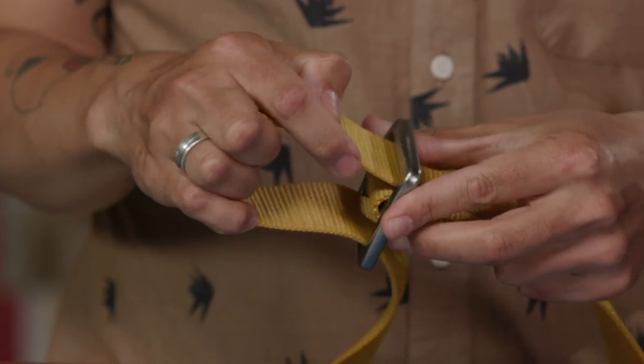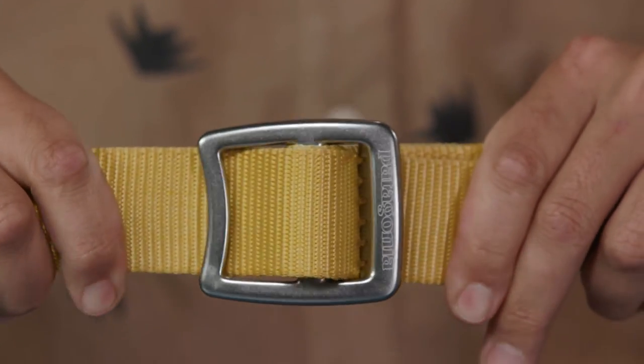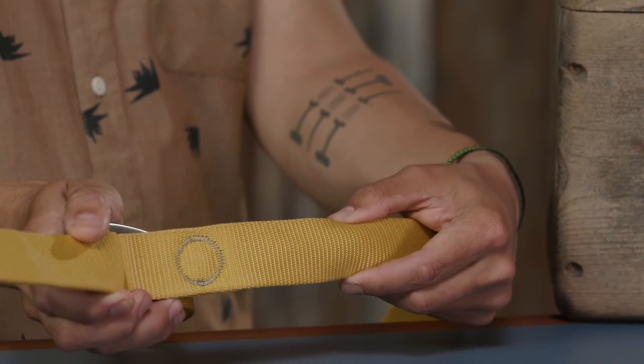Here we have the TEC Web Belt, a burly webbing belt that does triple duty as a lash strap and a bottle opener. This belt has a forged aluminum buckle that's lightweight and strong. The one and a half inch wide polyester webbing is super strong and holds up well to wear.